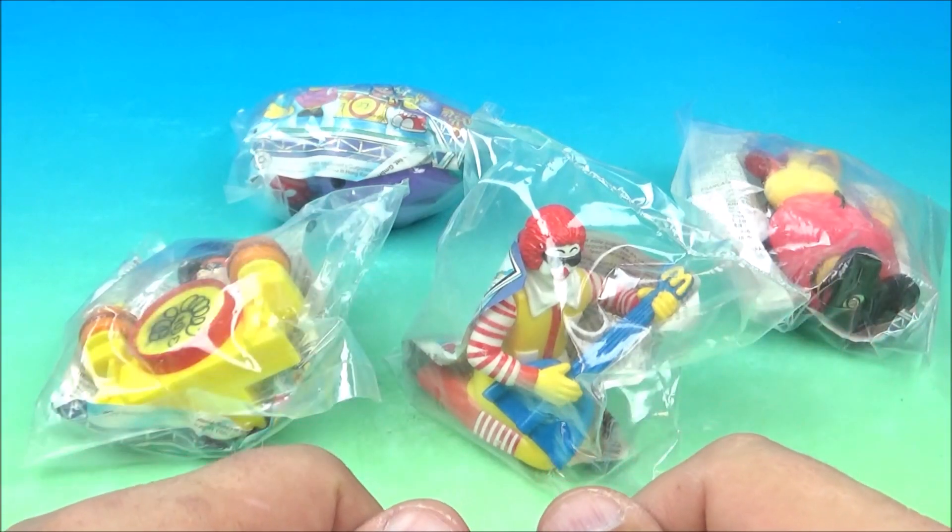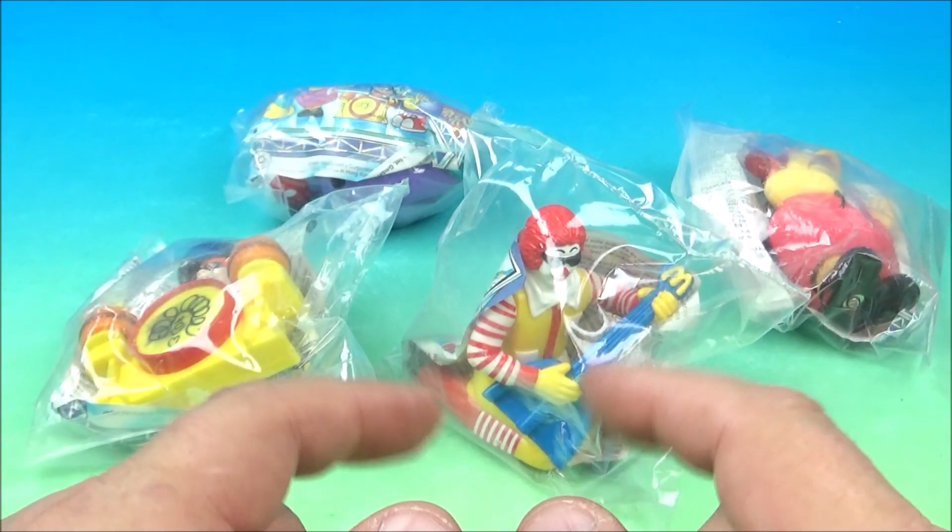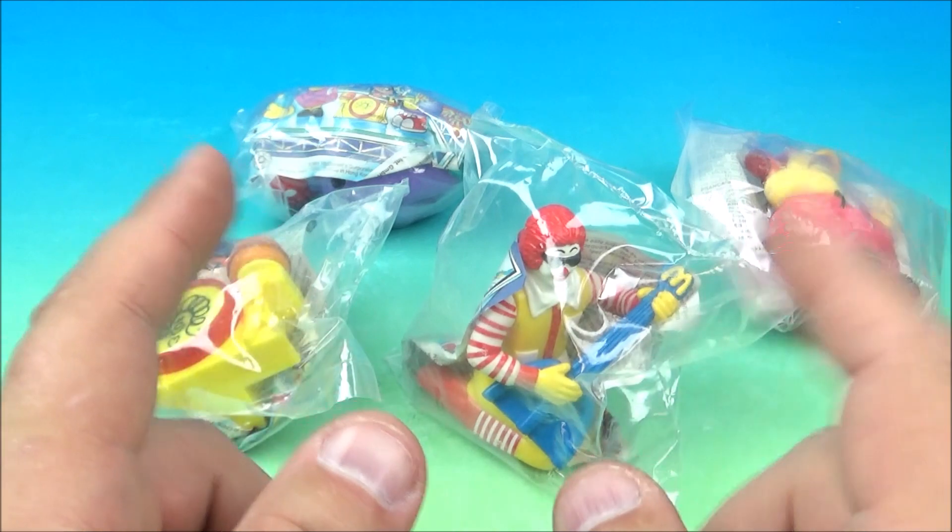Welcome back to another Fast Food Toy Reviews video review. Today we have something kind of cool and kind of rare.